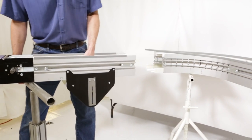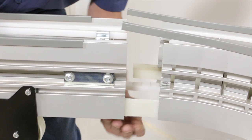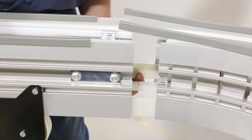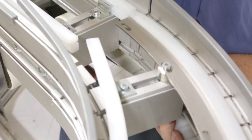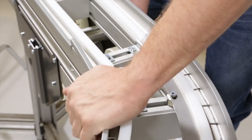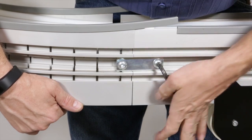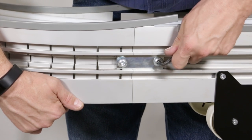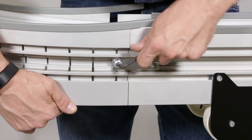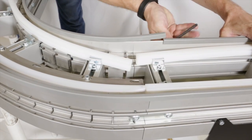First, arrange the conveyor sections that you'll be connecting. Slide the lower vertical wear strips into the connecting frame piece. Attach the J-Leg wear strips and the top clip-on wear strips. Slide the clamp plate into place and tighten the screws to 84 pounds or 9 Newton meters. Then repeat on the other side of the conveyor.